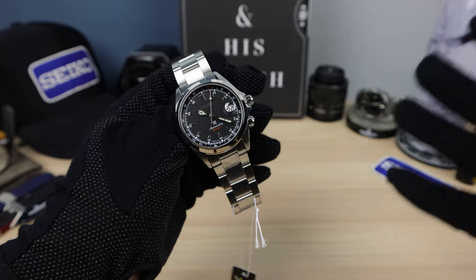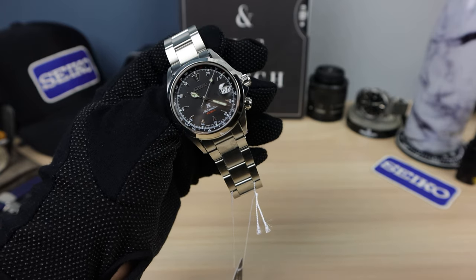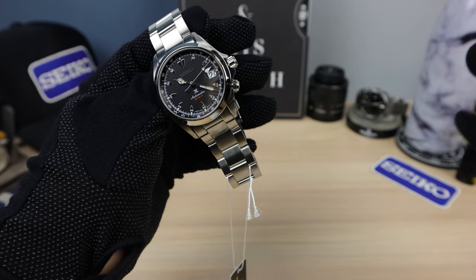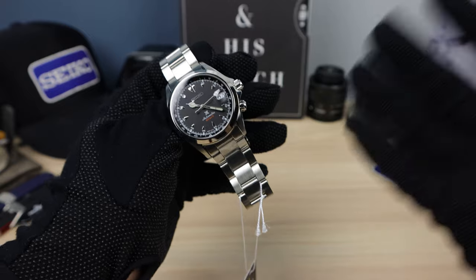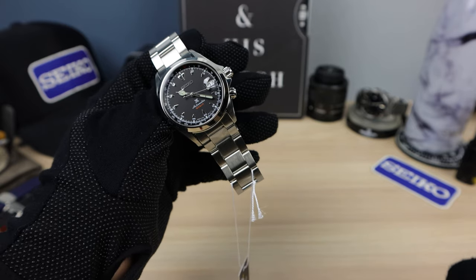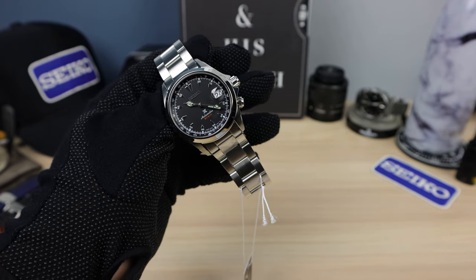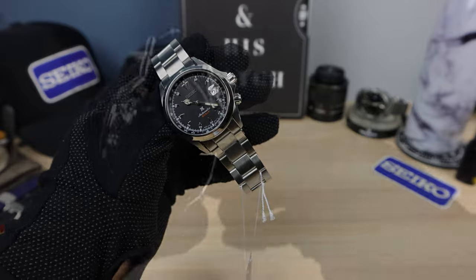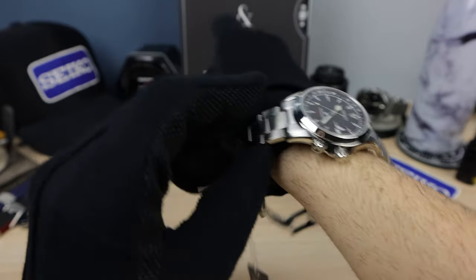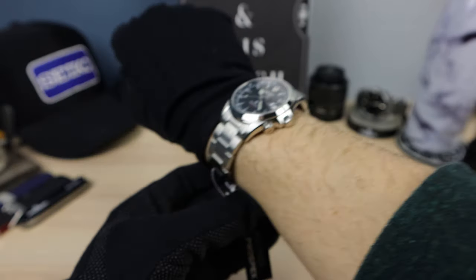This one has a 6R, which used to be Seiko's mid-tier, but now that the 6L exists it's going down into the entry level. And it is kind of true because it's based on the 7000 series, which Daini focused on for economy. That's why the Red Alpinist is so sought after because of all those things — I just convinced myself to want a Red Alpinist. Damn it!